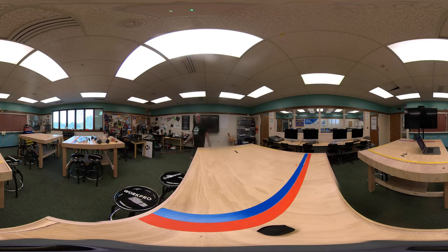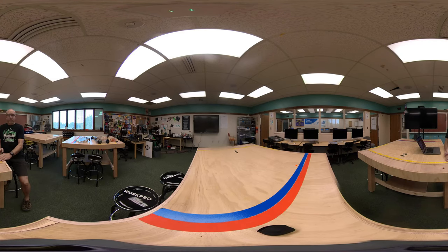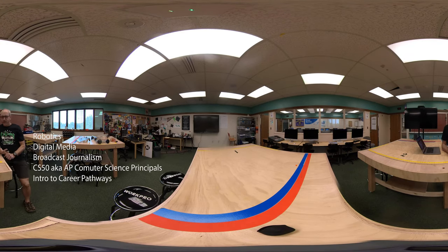Welcome Colony to the 2021-22 school year. I'd like to give you a warm welcome and introduction to my classroom. My name is Mr. Mead and I teach a variety of classes here including robotics, digital media, broadcast journalism, and computer science. This year I'm also teaching an introduction to careers pathways course for freshmen.